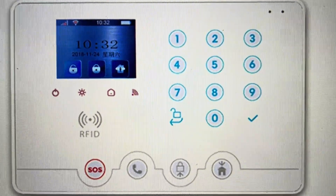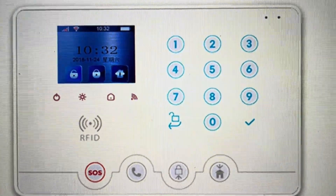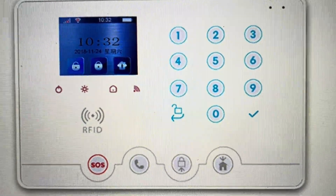Give it a minute and make sure it has power while you're doing this. All the pin codes and everything like that will be wiped off of it, and it will be back the way it was when it came out of the box.